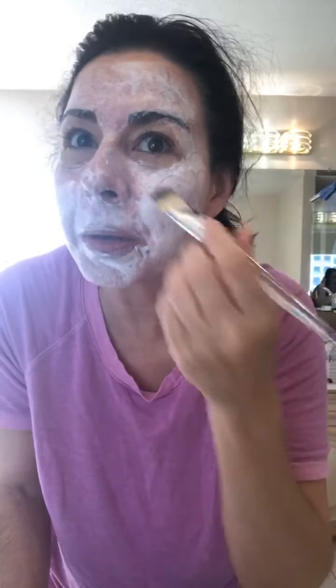Hi, Beauty by Celia. Celia here. How's everybody doing? So I decided to get up this morning and I was like, I think I want to do a little mask. And then I think I want to go down and sip on some coffee.